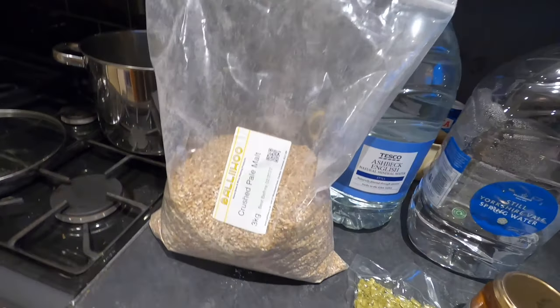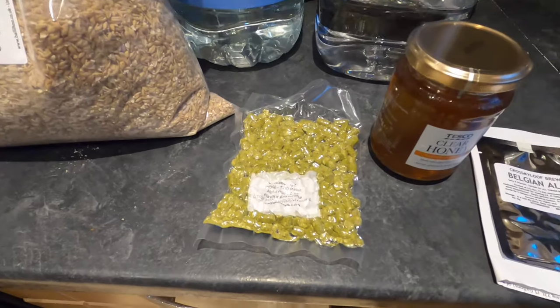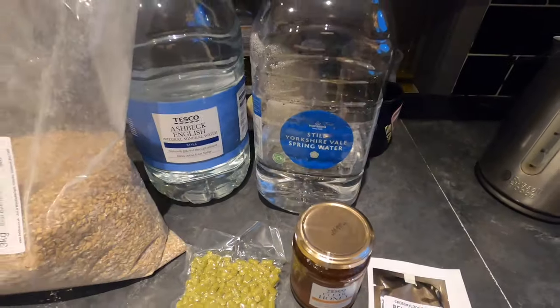Good afternoon folks, it's looking like another brew day in the kitchen. Today's experimental brew is going to be made from crushed pale malt, a few hops, a jar of clear honey, some Belgian ale yeast, and of course some spring water.